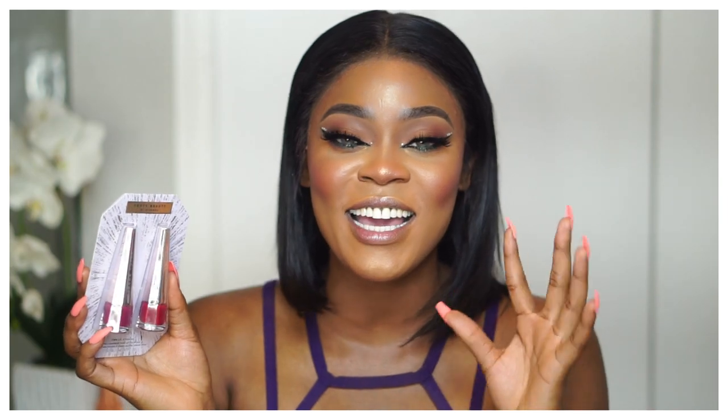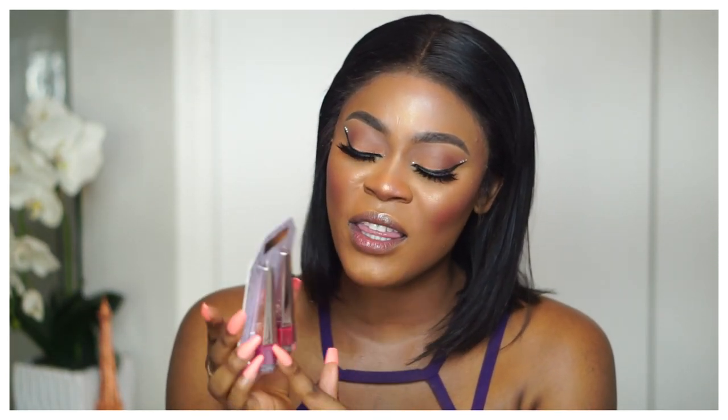I also picked up the mini Stunner Paints. I love the Stunner Paints — I have Uncensored and Underdogs, and I'm collecting them little by little because they're really good quality: not drying on the lips, great color, great applicator. I think I saw Rihanna wearing one of the colors — I think it was the pink one, maybe Underrated.